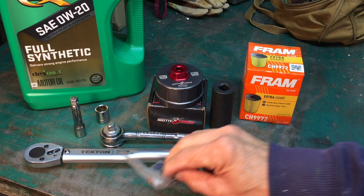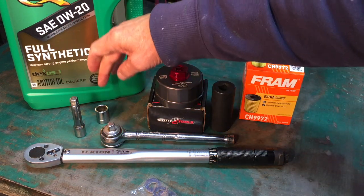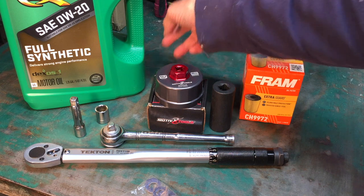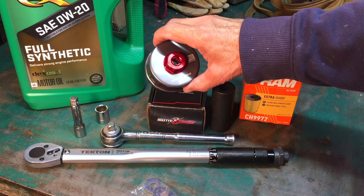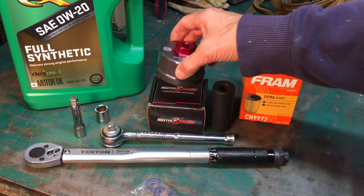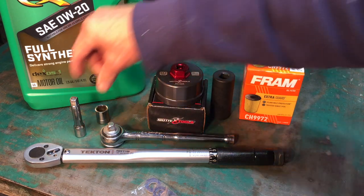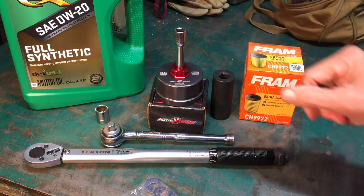Replacing the crush washer using a three-quarter inch torque wrench, three-quarter inch ratchet, short extension, and 14 millimeter socket. Five quarts of 0W-20 full synthetic oil with a mark at the half-quart mark, so when I hit that mark I'll have added four and a half quarts. Fram CH99-72 filter element, and a Motivex Tools MX-2320 to remove the oil filter cartridge housing. You can use a 24 millimeter socket, a three-eighths ratchet, or an extension on top — that's how I'm going to use it.